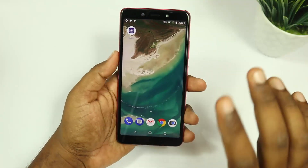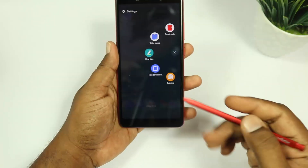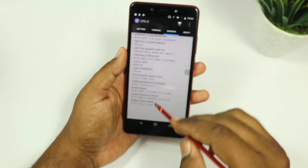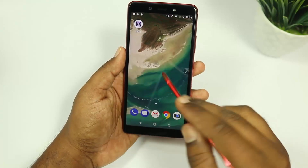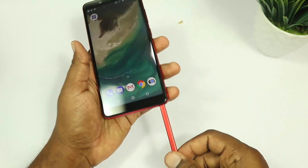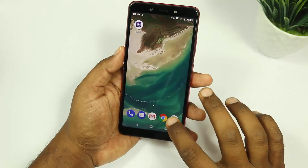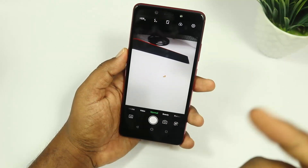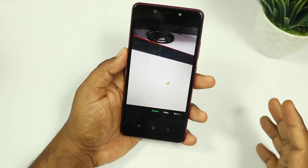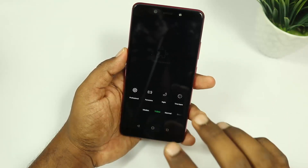Running as a normal mobile device, we can access the total menu and use the touch screen alongside the pen. Looking at the 16MP camera setup, there are many options including professional, panorama, night, time-lapse, and video modes.